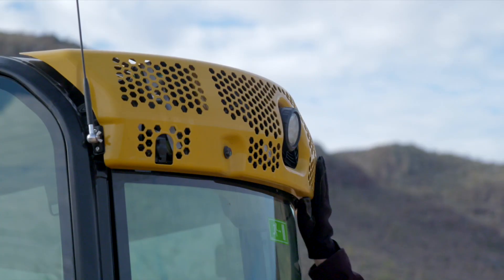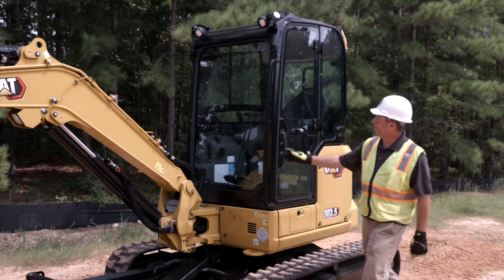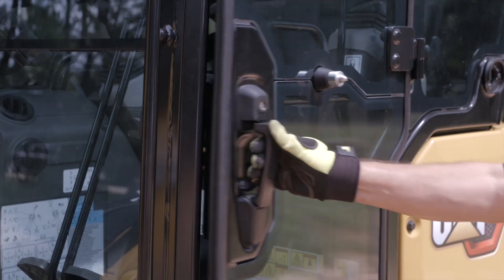Close the service door. Now check the cab structure all around the machine and tighten any loose bolts. If repairs are needed, consult your CAT dealer. Inspect the lights for broken bulbs or lenses and replace any broken components.